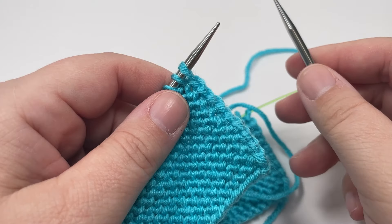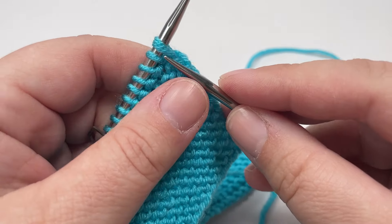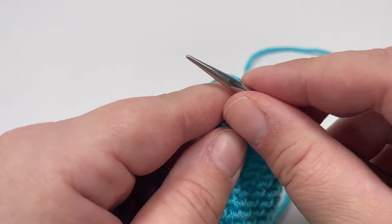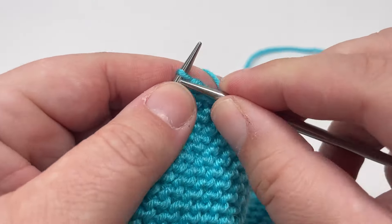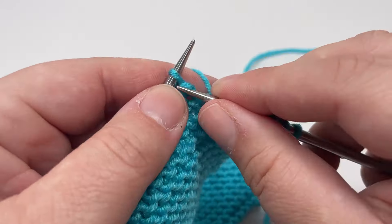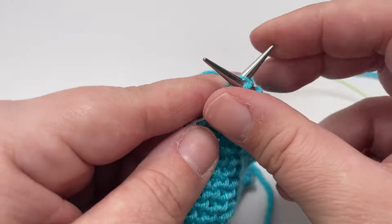Row five, like all the odd numbered rows in this project, is a right side row and it's a nice easy row — you are just going to knit all the way across. Slip your markers as you hit them, and don't forget to slip that final stitch purlwise with the yarn in front instead of knitting it.